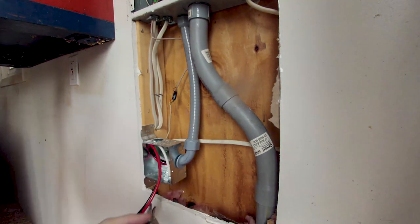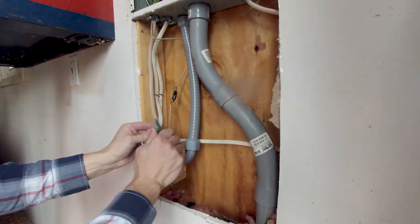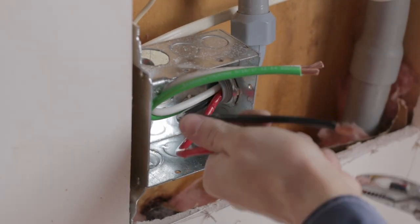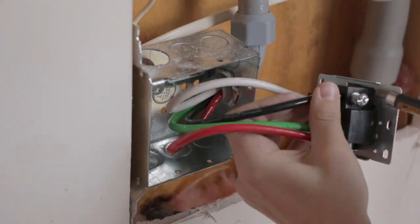Then it was time to connect the outlet wires. One of the nice things about this outlet is it actually has a little diagram on the side that tells you exactly how much sheathing you have to take off of the wire in order to install it. So after measuring that up and stripping the ends of the wire, I could make the connection.